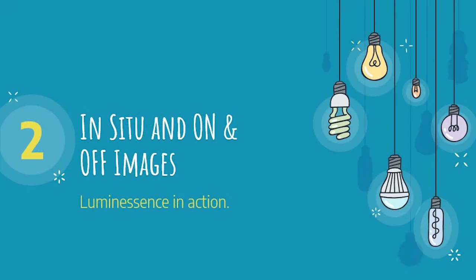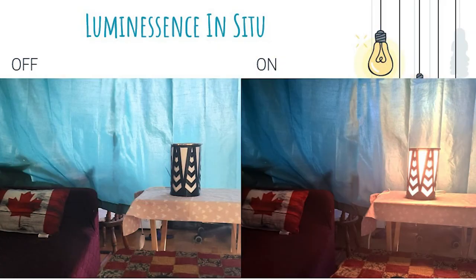Now that you know what Luminescence is, let's see the lamp in action. Luminescence is a lighting that should change the ambience of a room, so the user typically should place it on a side table or a nightstand for optimal use. In this slide, you can see what Luminescence looks like on and off when it is placed on a side table in the living room.